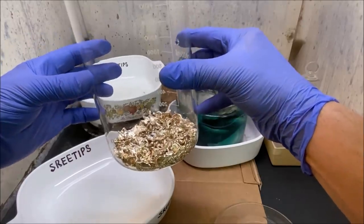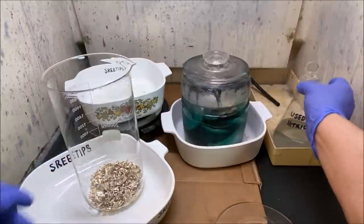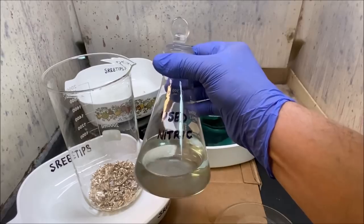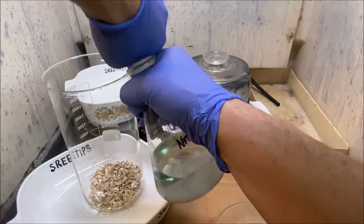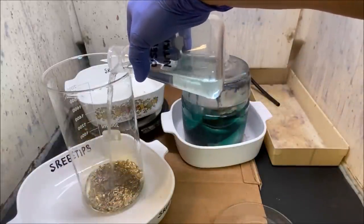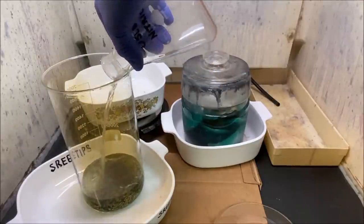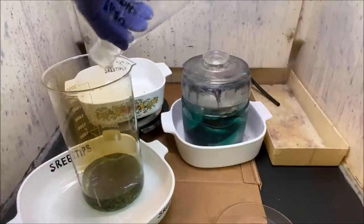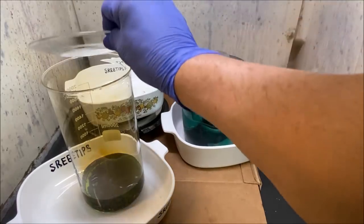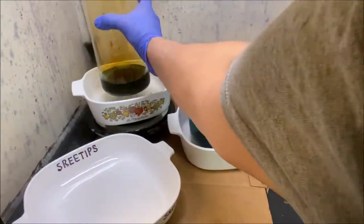I've got some used nitric acid from a previous refining and we're going to add that to the inquarted gold now. You'll see it react immediately as the dilute nitric I'm adding begins to dissolve out all the silver and base metals out of this inquarted gold. We'll stick it up on the heat and let it cook.